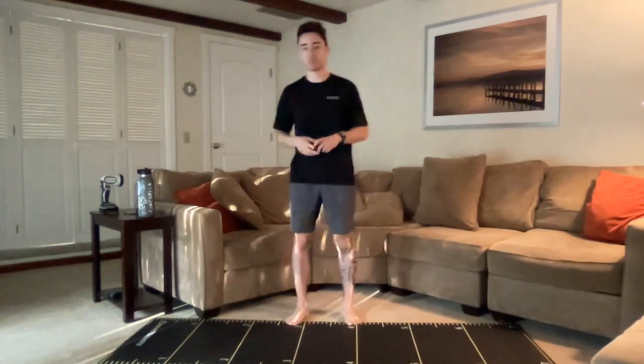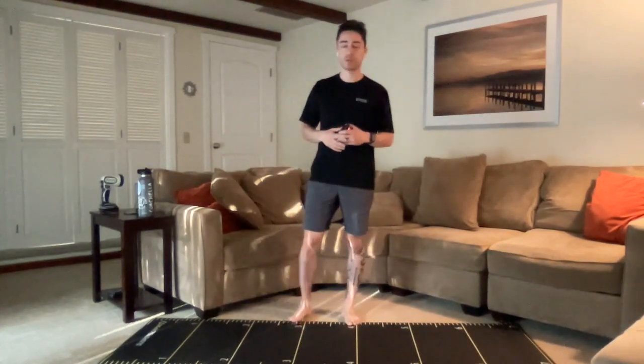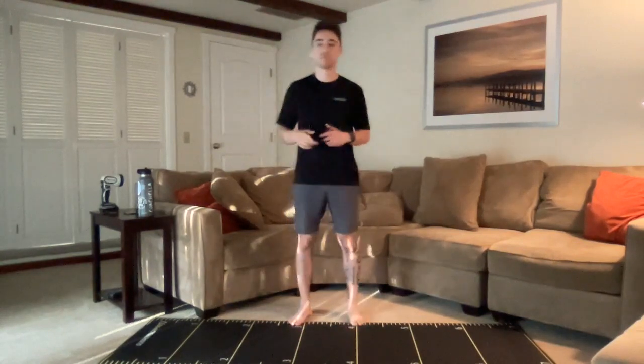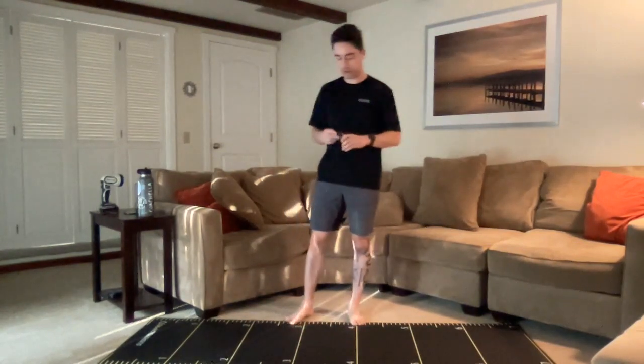Let's go ahead and get right into it this morning. So we're going to be doing 10 minutes of general movement prep, then get ready for cardio crush, which is going to last about 15 minutes. We'll cool down and then get out of here.